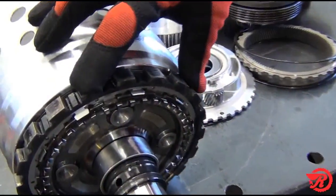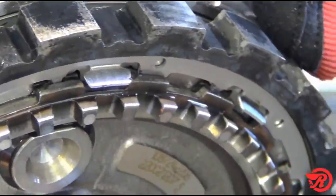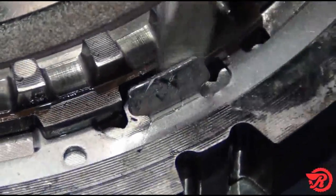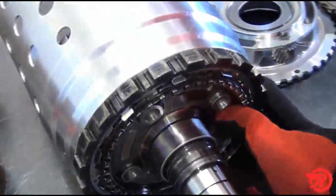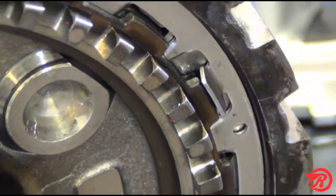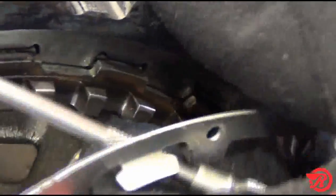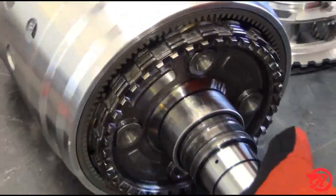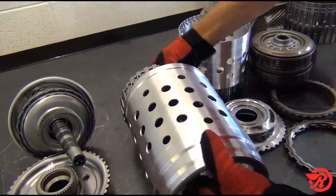To remove the P4 planet carrier and output shaft from the P4 ring gear drum, first bend the tabs that hold the retainer from rotating. Next, lay the assembly on its side and rotate the retainer so that it lines up with the open ends in the park gear, and the retainer falls out. Next, remove the park gear. Then push the output shaft forward and remove it from the P4 ring gear drum.